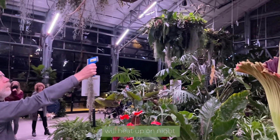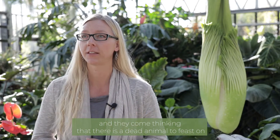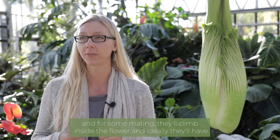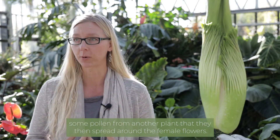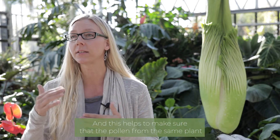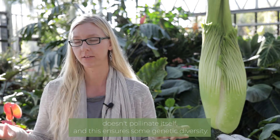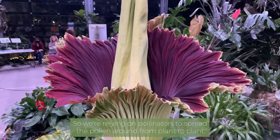The spadix will heat up on night number one and carry these compounds far and wide, attracting pollinators who come thinking there is a dead animal to feast on. They'll climb inside the flower, and ideally they'll have pollen from another plant that they then spread around the female flowers. The female flowers are receptive on night number one, but the pollen on the same plant is not mature until night number two — this helps ensure that the pollen from the same plant doesn't pollinate itself, ensuring some genetic diversity.